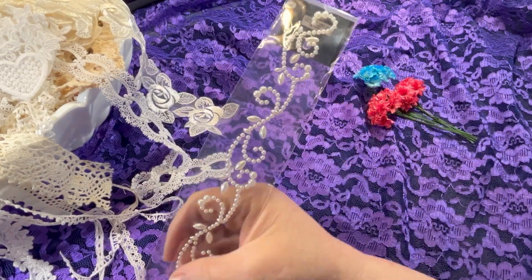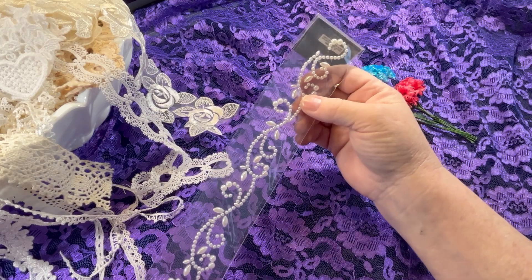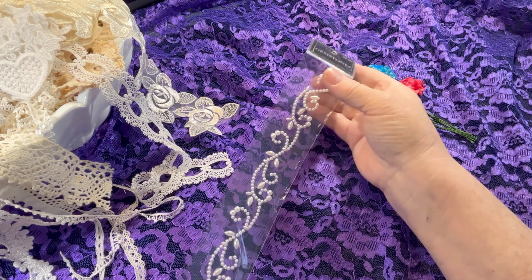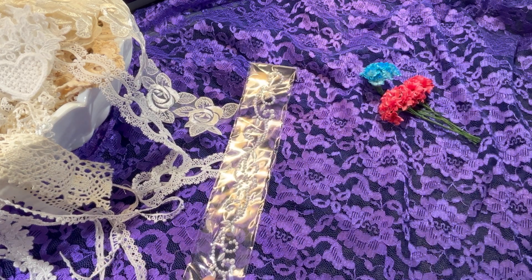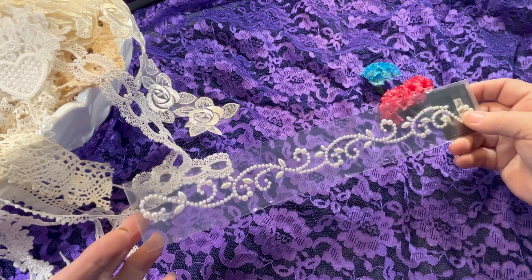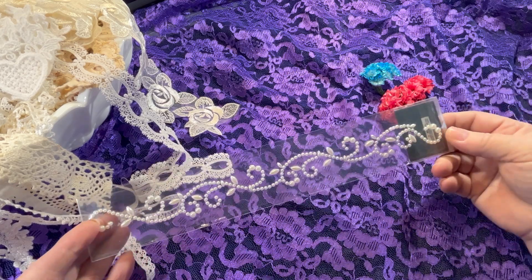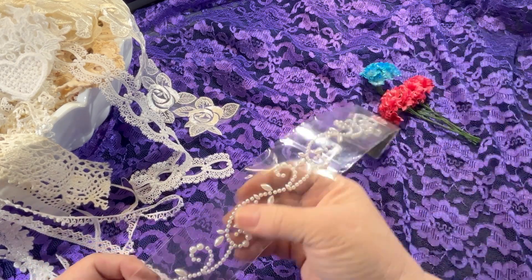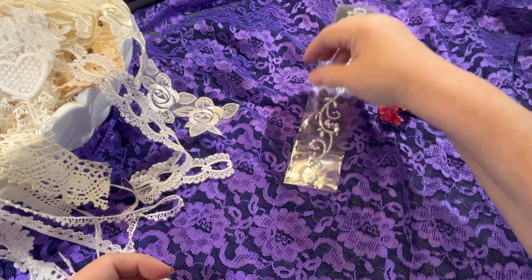The pearls here are the adhesive gemstone pearls. On sale right now, they are $1.50. The sale only runs until the 15th. And this is a really long one — this is like 12 inches long. Super pretty for all your shabby projects.